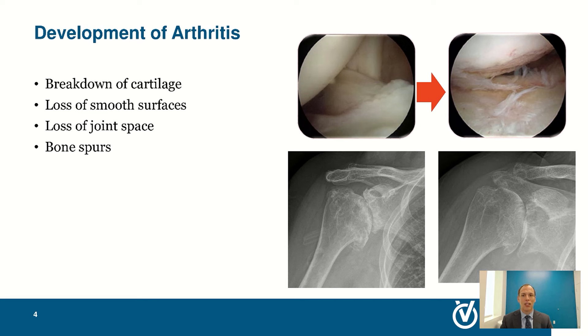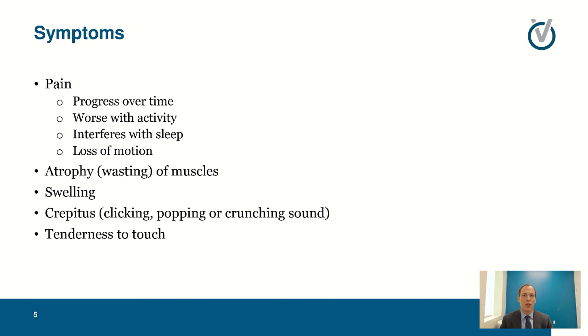As we age and due to a variety of conditions, you can get breakdown of that cartilage — you lose that smooth surface so things don't run and slide well. The joint space starts to narrow and you can get bone spurs, catching, clicking, and popping. On the left side of the screen is smoother cartilage, and toward the right you can see frayed ends of cartilage, chunks missing, getting down to bare bone. The x-rays below show two examples of bone-on-bone arthritis where we've lost complete joint space.